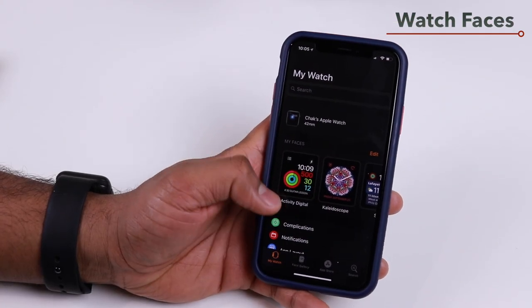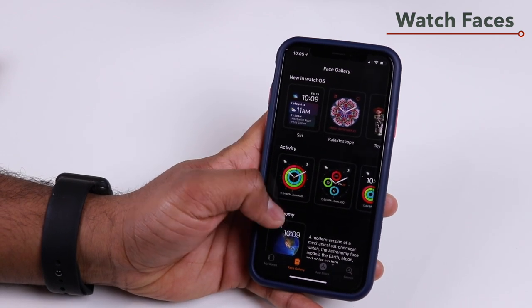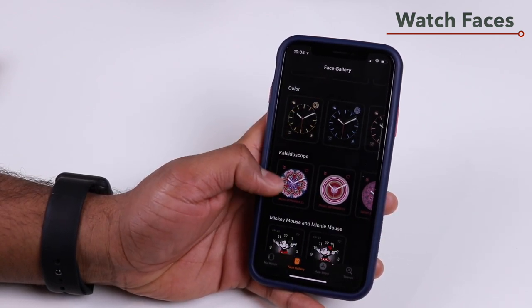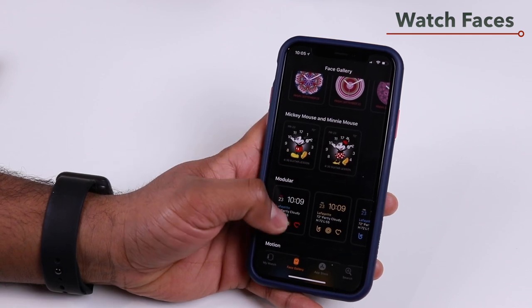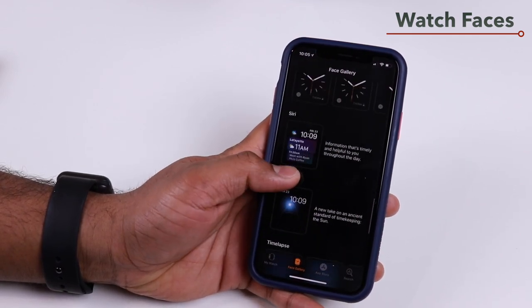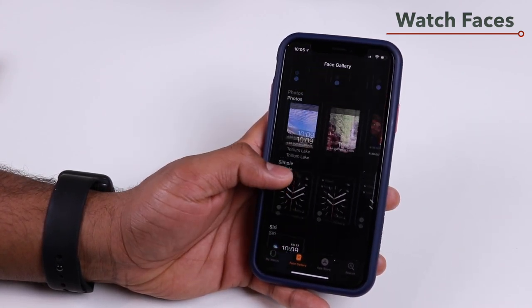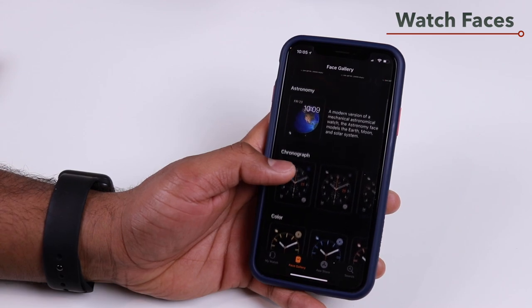In the My Watch app on your iPhone, tap on Face Gallery to browse all available watch faces and customize them for your Apple Watch. This is a convenient way to explore watch faces if you find it difficult to browse directly on the watch.